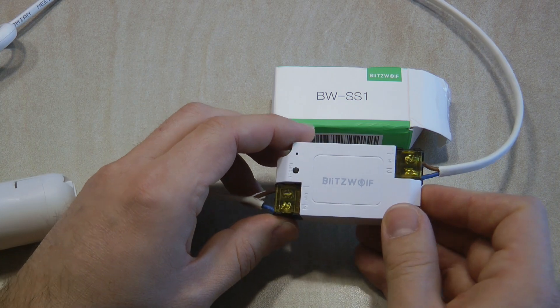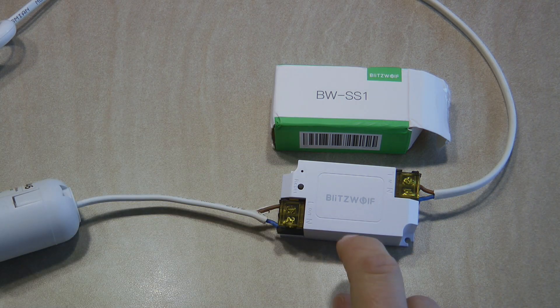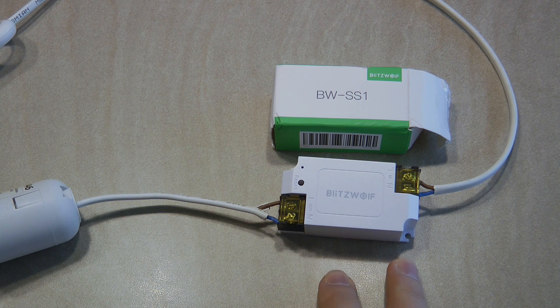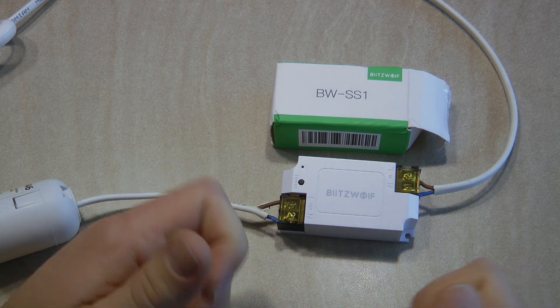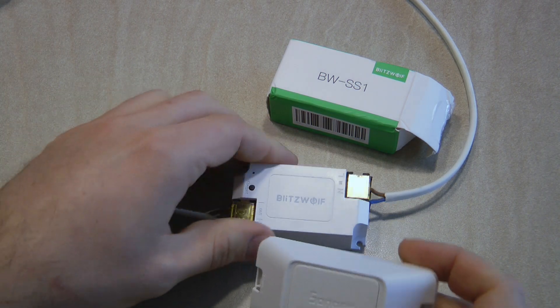Regarding the app, just like many other Blitzwolf products, there is a dedicated Blitzwolf app you can use, but this device also supports Tuya Smart and the Smart Life app. These two apps have the advantage of being supported by many other manufacturers, so if you're planning to mix Blitzwolf products with others, you're probably better off with Tuya to control everything in a single app. We'll use the standard stock firmware and just show you the basic setup, use, and features.